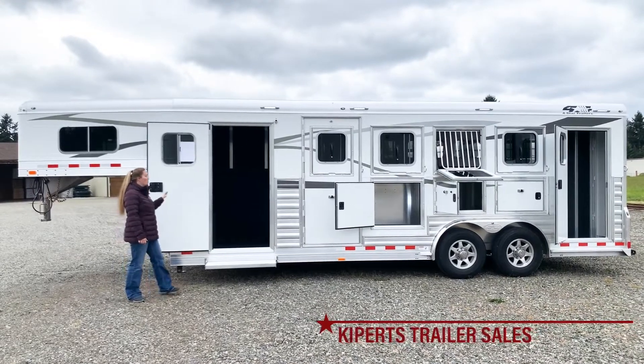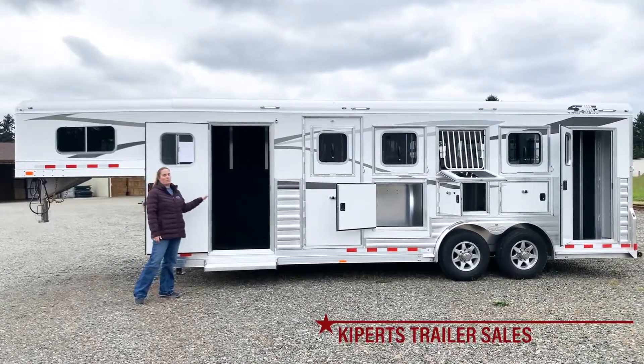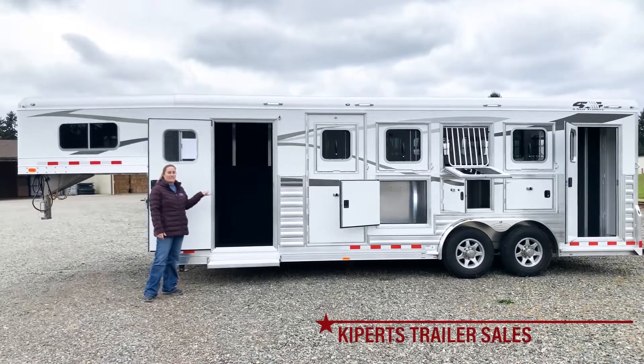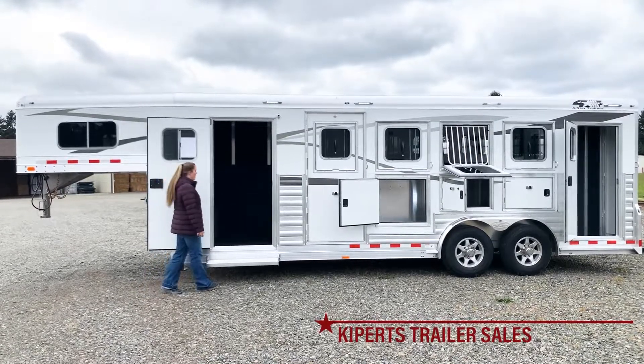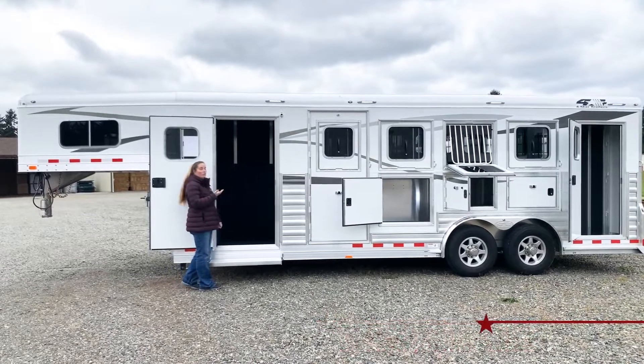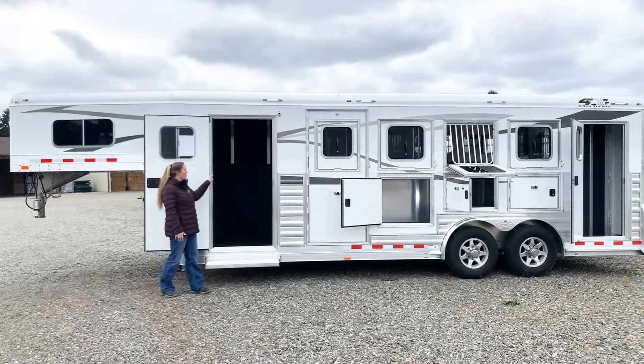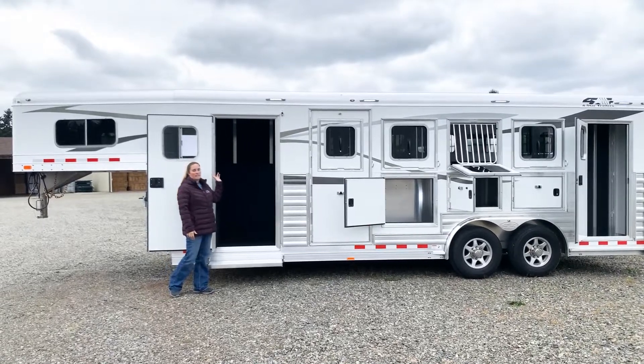You have a super awesome separate dressing room in here. There's a boot box that also serves as a step to get up into the bed area or up to your clothes rod. There's a clothes rod up there so that you can hang your clothes, and there's a nice shelf in here. It's lined and insulated in the roof.